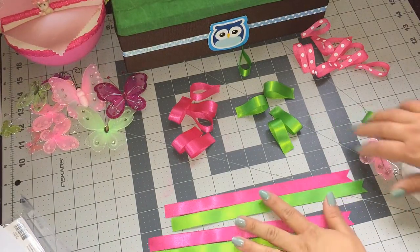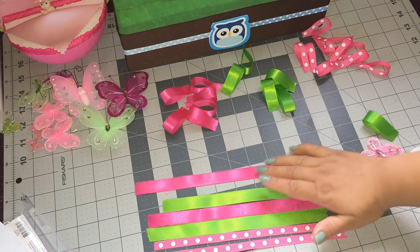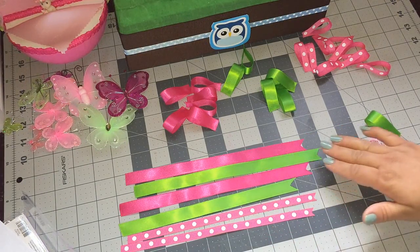Hey guys, welcome back to Crafting with Bella. In today's video I'll be doing another baby shower corsage and my theme for this one is going to be butterfly, and these are the ribbons that I'm going to be using.